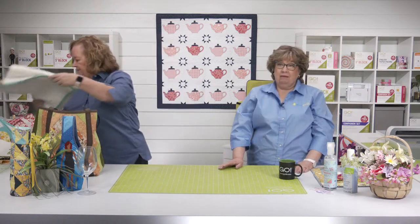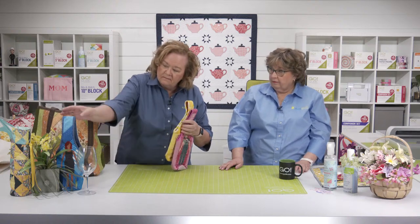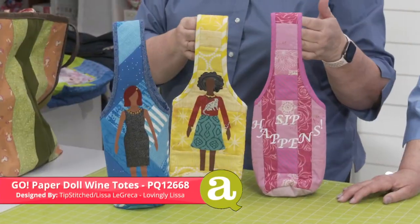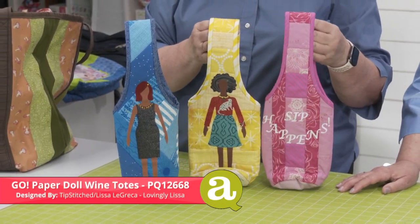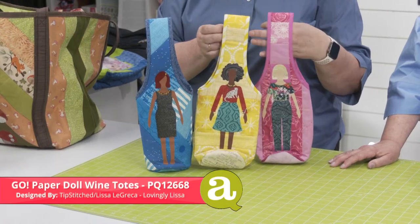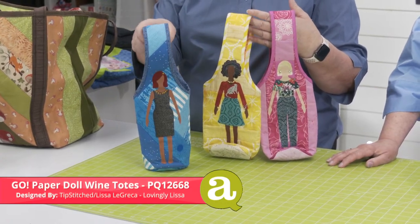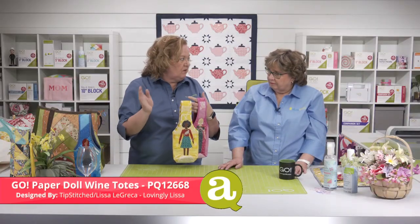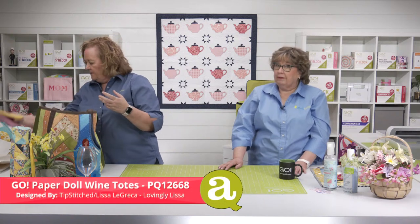How about adding a bottle of wine or olive oil or balsamic vinegar? June Taylor makes these cute wine tote Quilt-As-You-Go kits, and we've embellished them with our Go Paper Doll and Go Paper Doll Clothes by Tip Stitch. You can totally personalize it for your mom — make it look like mom, put some letters on it, or if you have a bunch of sisters you could make sister versions. You could put sparkling cider or olive oil and a loaf of bread. These were made by Lyssa LaGreca of Lovingly Lyssa.